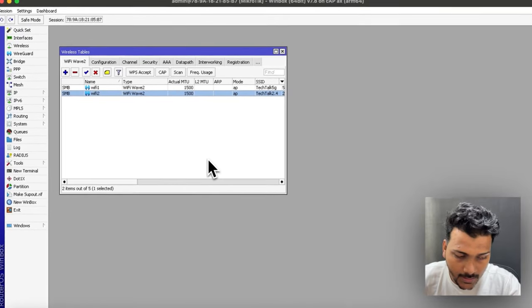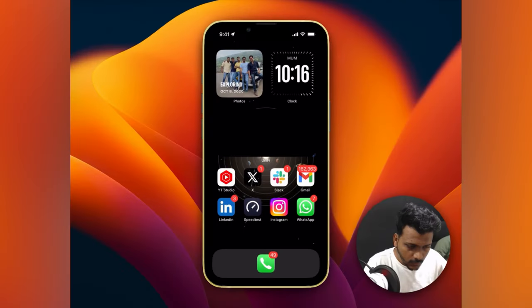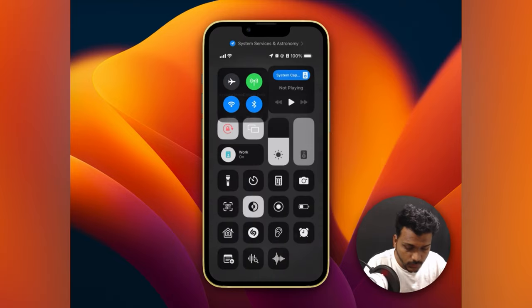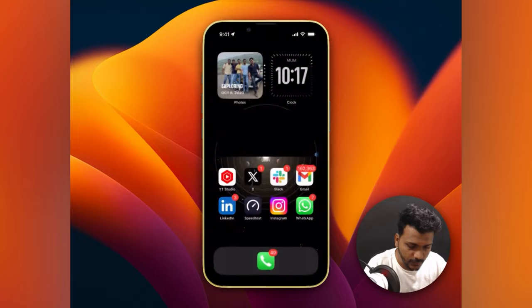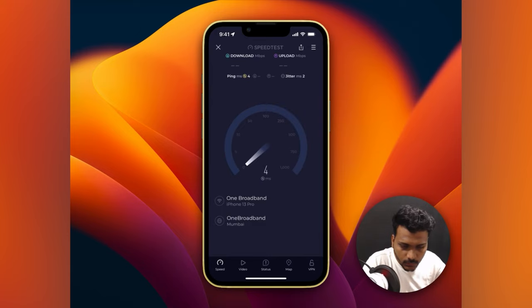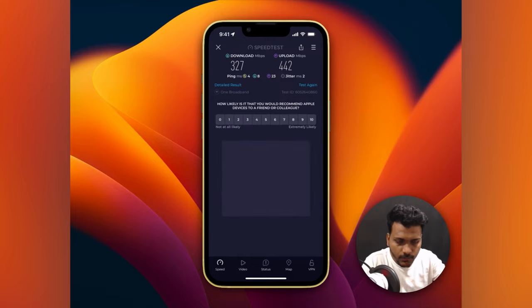I can see the SSIDs are discovered. I'll connect my phone to the SSID and check the speed. I've connected to the 5 GHz SSID. Testing the speed — on the download we're getting close to 300 Mbps on 5 GHz, which is much better. The upload looks good as well.